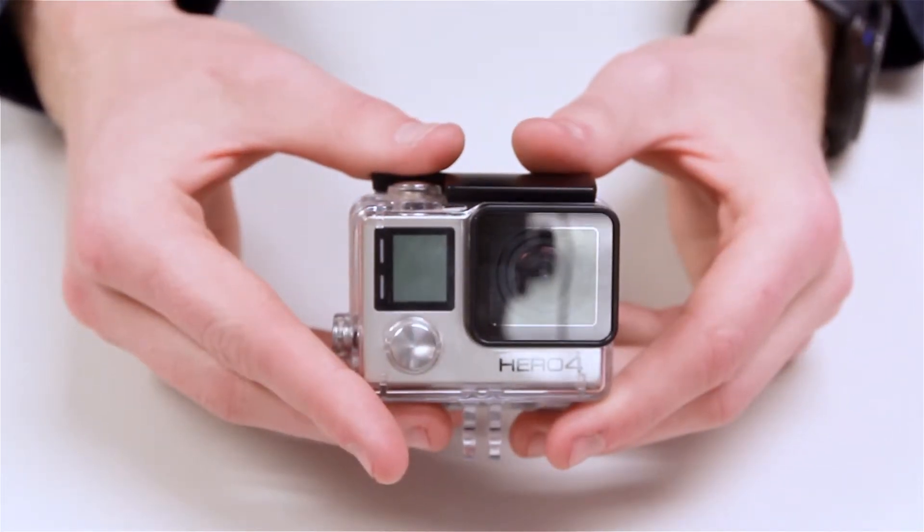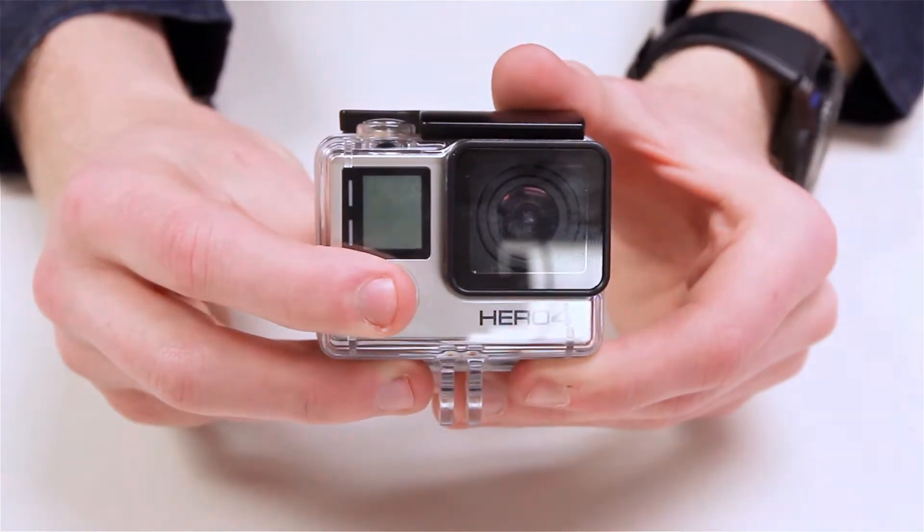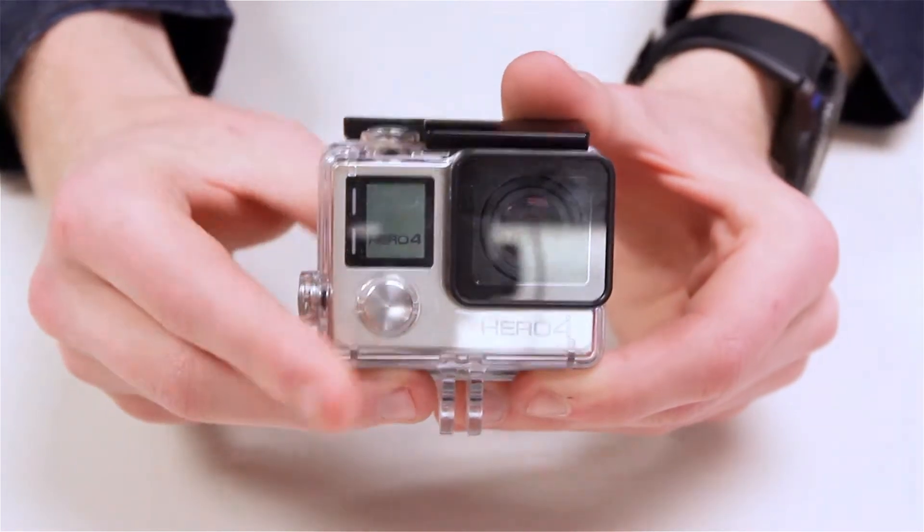The next step is turning on your GoPro. To turn it on, you'll hold down the power button on the front until you see the light come on.